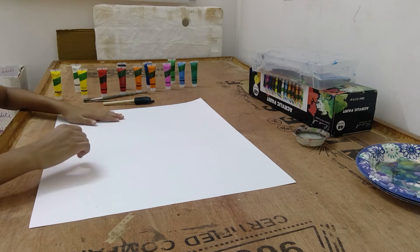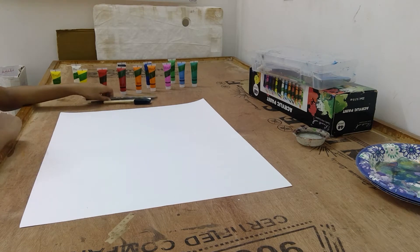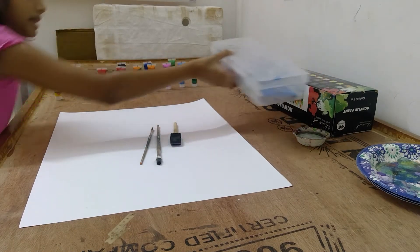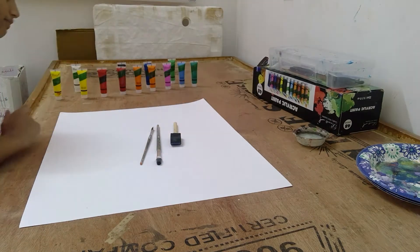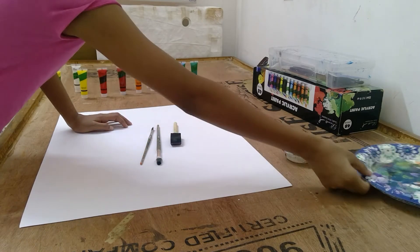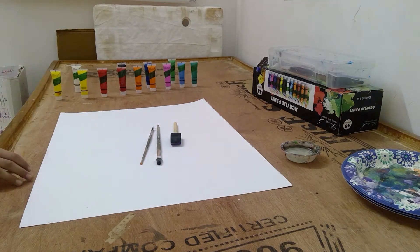For this painting we're going to be having a half sunset and half night. For this you'll be needing two paint brushes, a sponge, and a green box of paint brushes if needed. Then you'll be needing some water, a palette, and some paint of course.